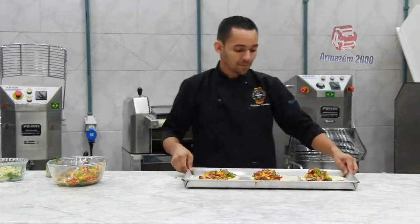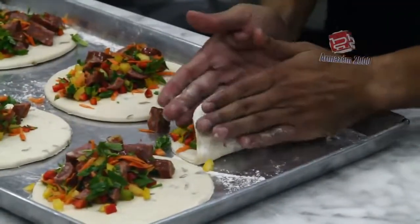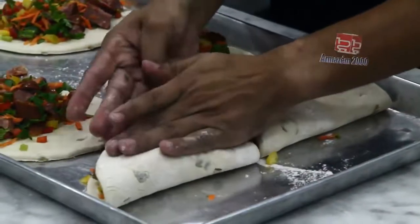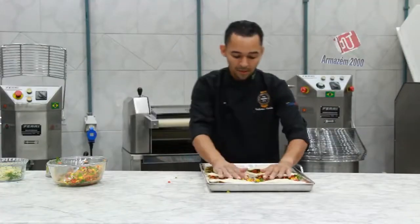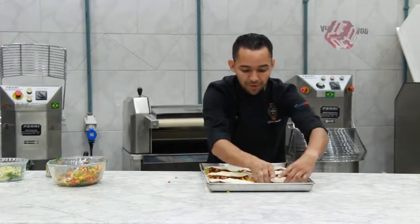Depois de rechear a massa, eu vou dobrar ela. Depois de dobrado, vocês não fecham, é só dobra — vai ficar mostrando o recheio.